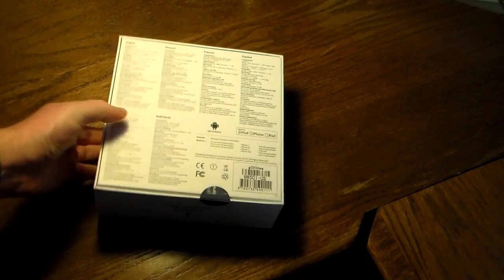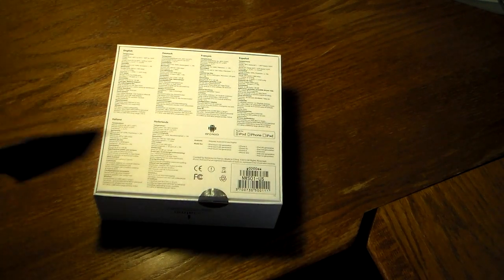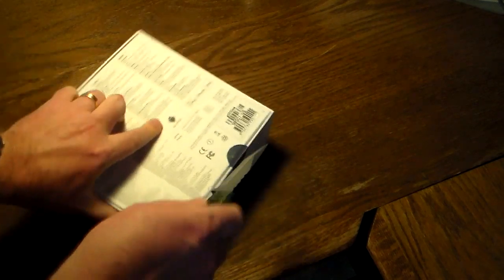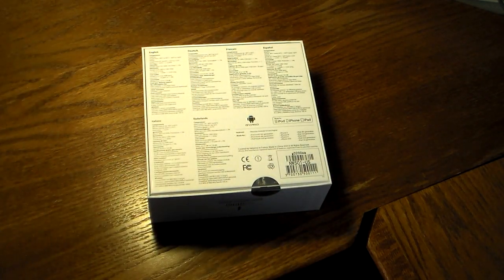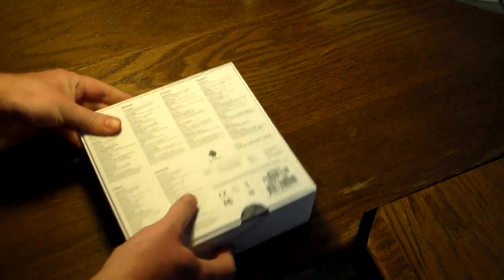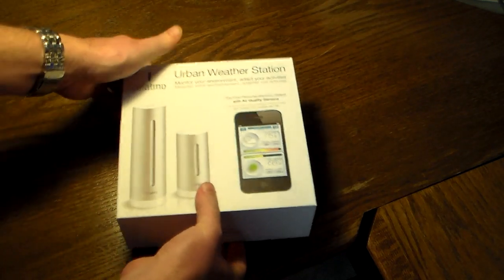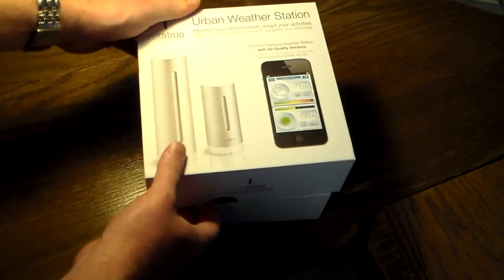It can tell you wind speed and help you discover weather patterns, air quality cycles, and daily activities. I believe this will keep a database so you can go back for your location and see climate data — like high and low temperatures for a certain year. It has both an iPhone app and an Android app, and you can even check temperatures back home while you're traveling.